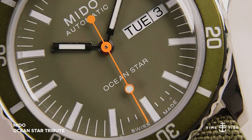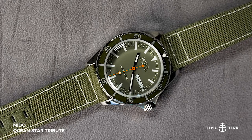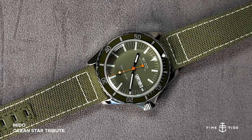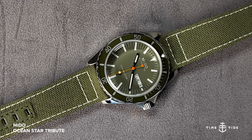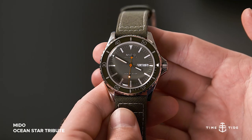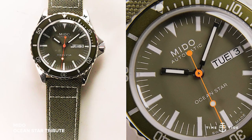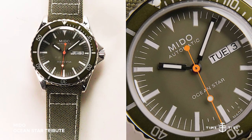If you're looking for a true-to-vintage diver with a tactical twist, the Mito Ocean Star tribute really does make a strong case for itself. At 1,400 Australian dollars, the quality is well above its pay grade, further proving Mito's manifesto of providing value-packed watches with great Swiss heritage.